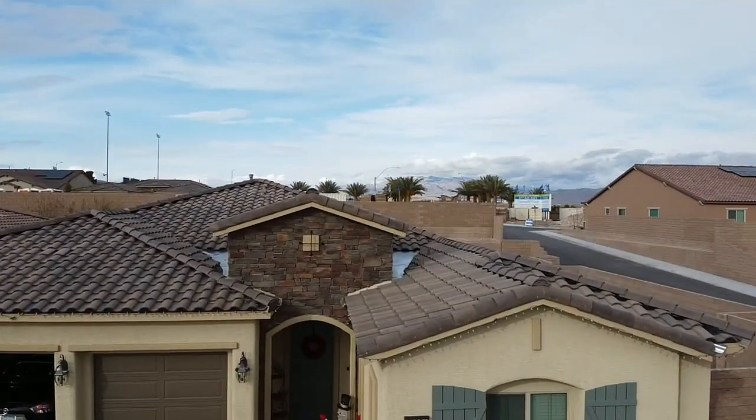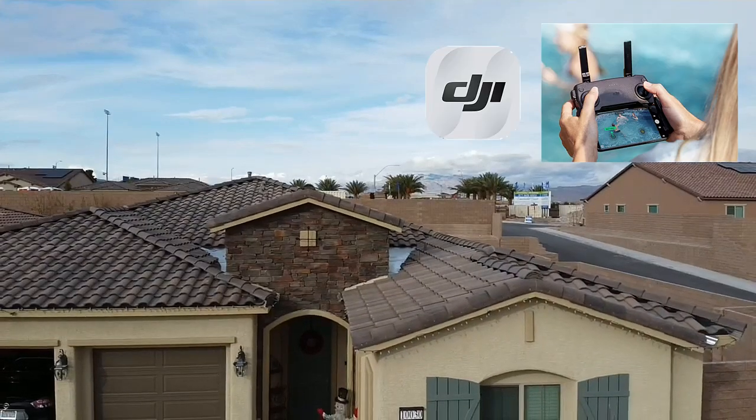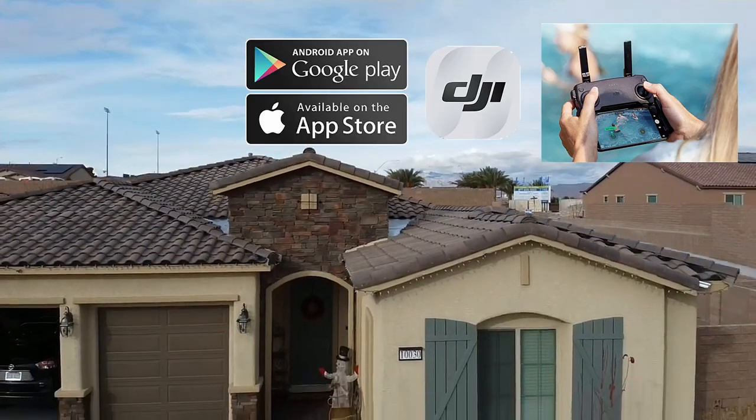Before we start with the list, make sure to download the DJI Fly app from the Play Store or iTunes.